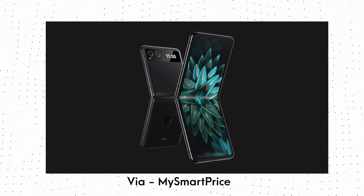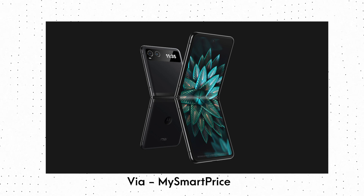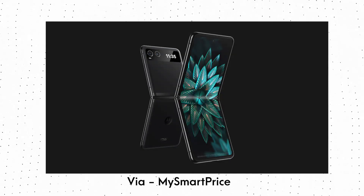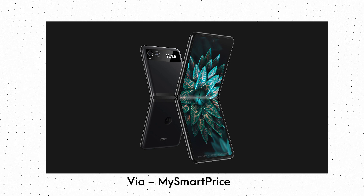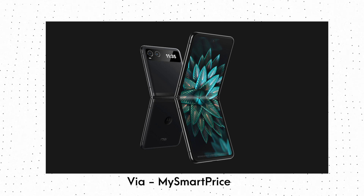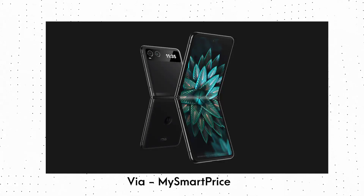That is pretty much all that we know. There is absolutely no information on the specifications yet, so we cannot say whether this Motorola Razr Lite will have a Snapdragon 8 series chipset or a mid-range chipset. But it is quite possible that this phone launches as the most affordable clamshell foldable phone of 2023.